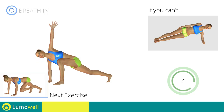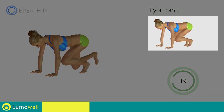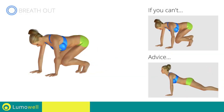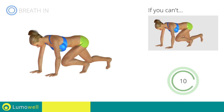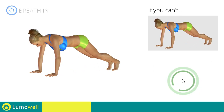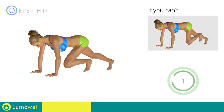Next exercise: climbing plank, touching the ground. Go! If you are unable to complete this movement, try slowing down the pace. Do not curve your back while your legs are stretched out — try keeping your abs tight. Don't bend your arms — keep them constantly flat. 5, 4, 3, 2, 1, stop!